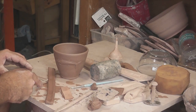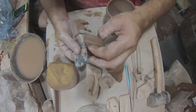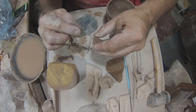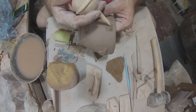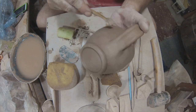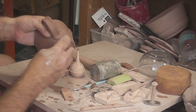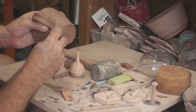Earlier, I extruded some handles. I cut off an appropriate size piece to use on this mug, bend it in the approximate shape I need, and then score both ends using the serrated metal rib. Then I score the side of the mug, add some slip, and press the handle into place. Using a wooden tool, I add little pieces of soft clay to the joins of the handle. By adding a little more clay, it bolsters the connection and makes for a sturdier cup.